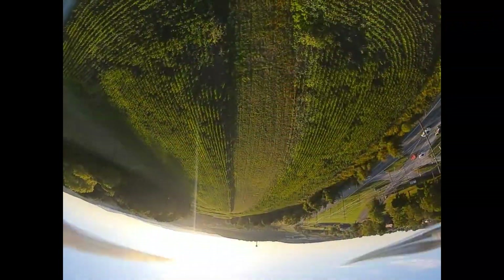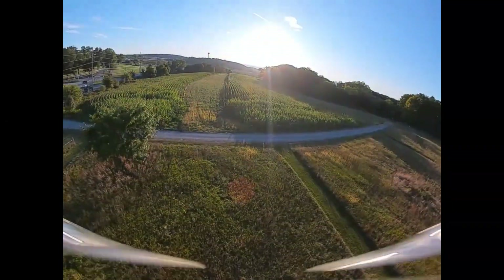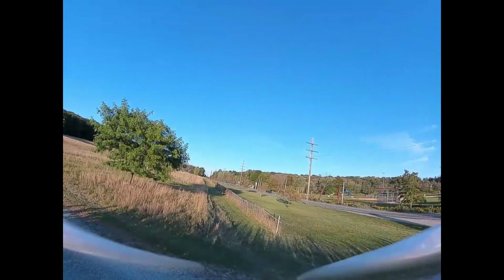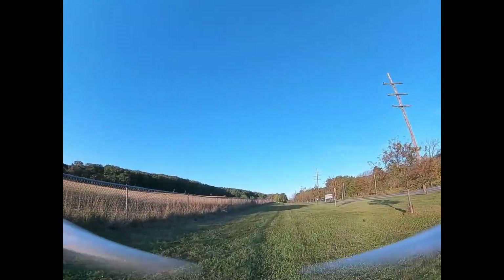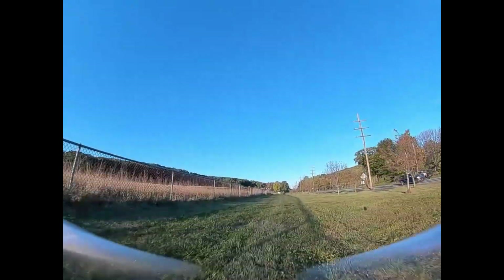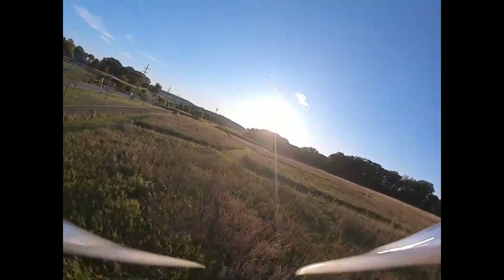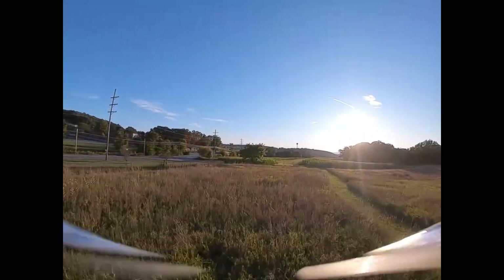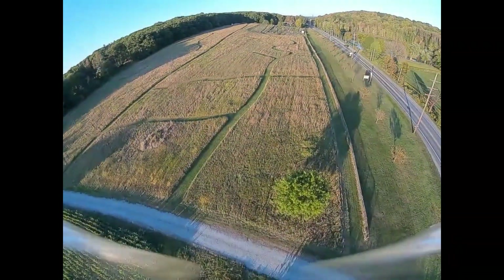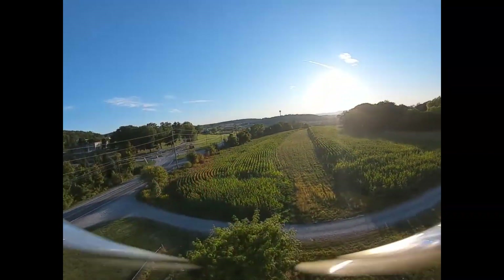Woooo! Oh my God! — Exclamations of excitement or alarm during the flight test.